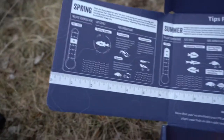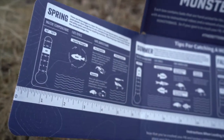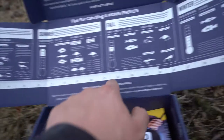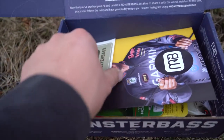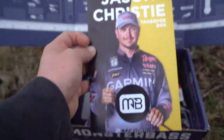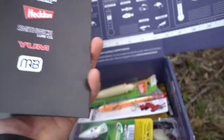Up top here on the top of the box it goes over some strategies to use whether spring, summer, fall, or winter, which is really nice. It also has a measuring board going all the way across up to 22 inches. Right away you get a Monster Bass sticker, a Jason Christie takeover box card that goes over some of the stuff that's inside.